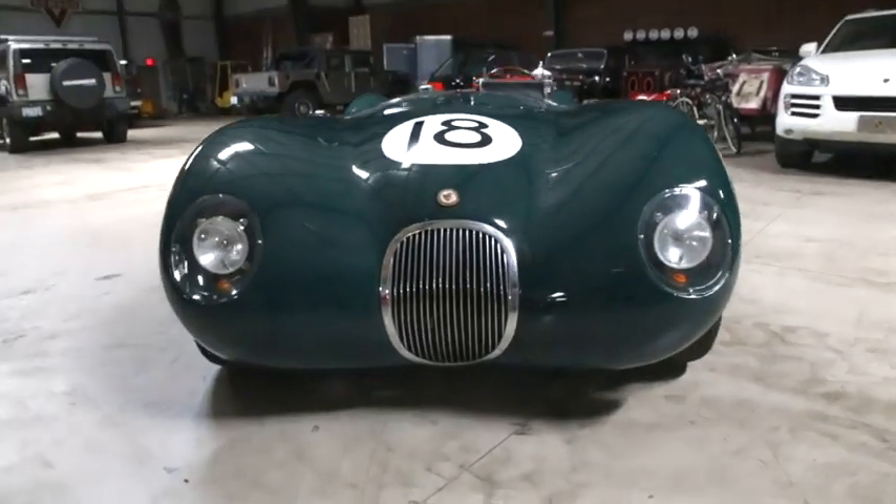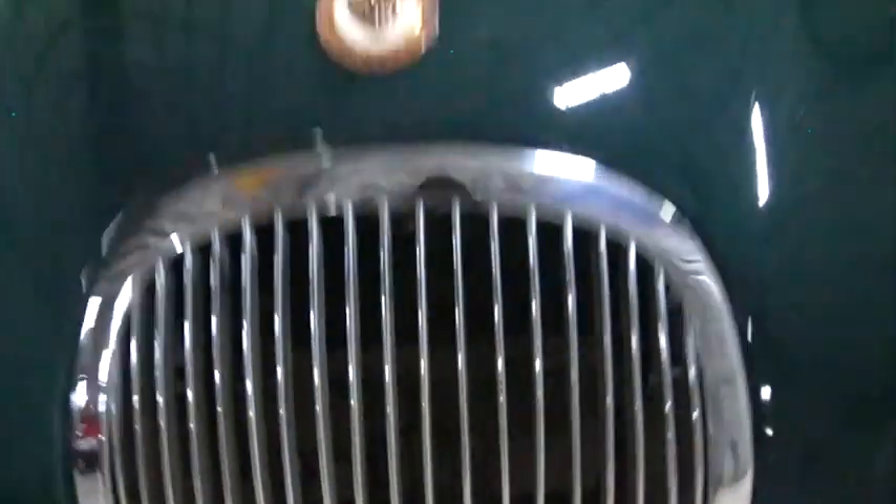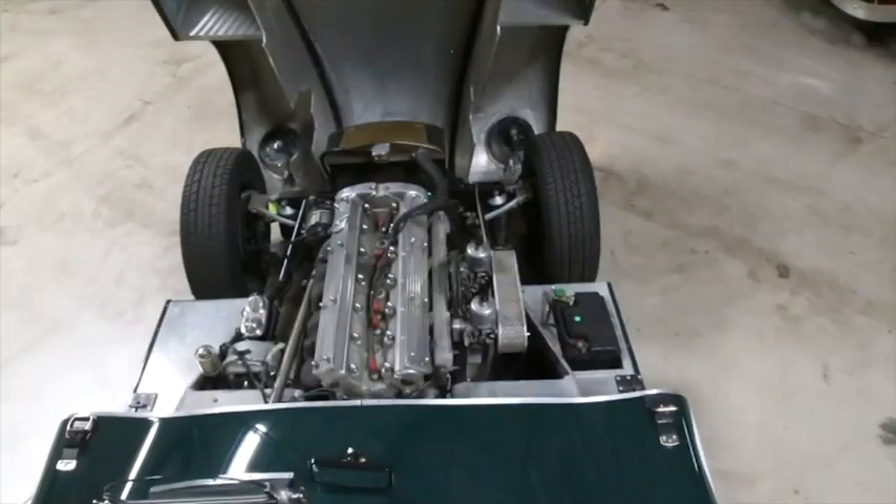Servo-assisted Dunlop disc brakes, adjustable coil-over shocks, and rack and pinion steering.